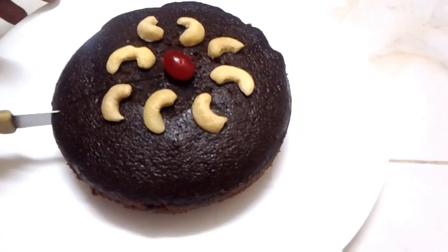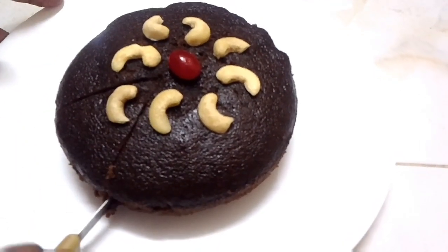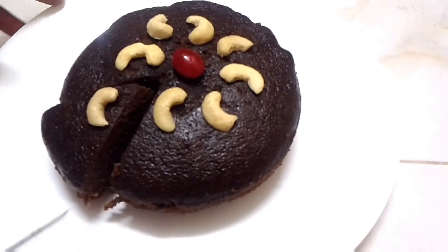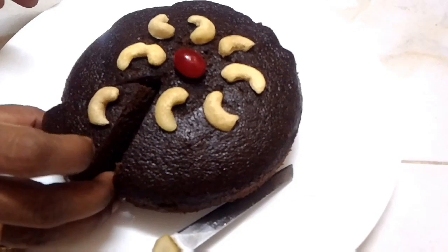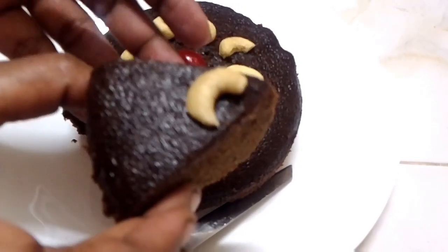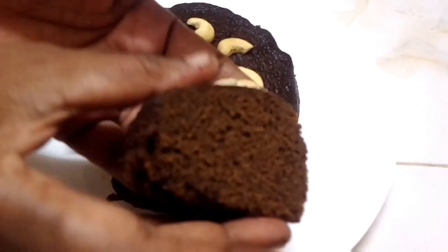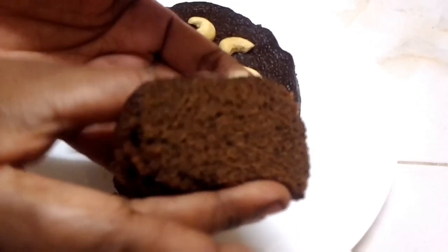The knife cuts very smoothly and softly. Make sure the knife is very soft when cutting. Please like this video.